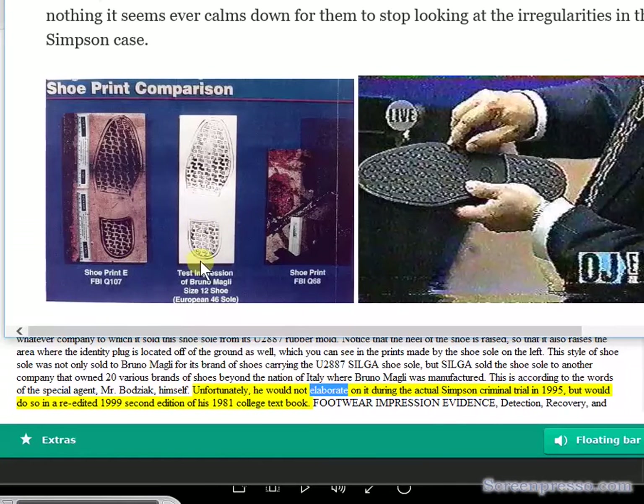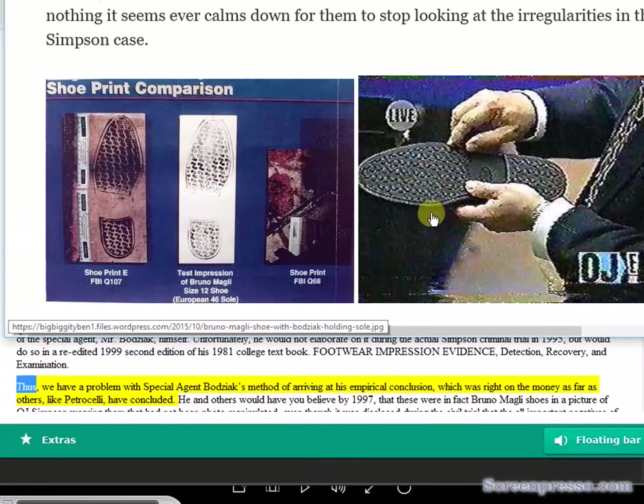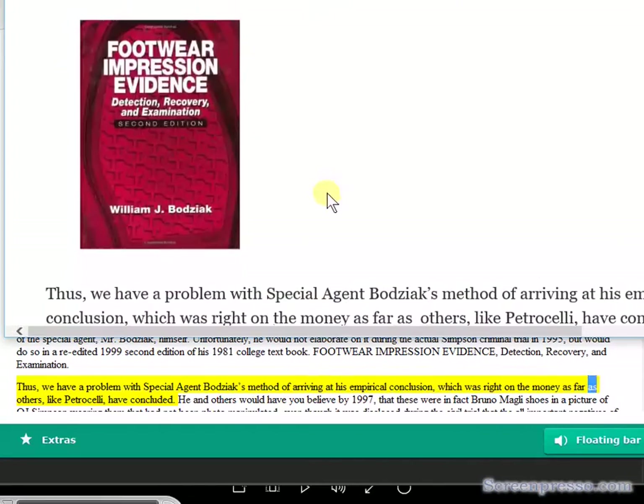Unfortunately, Bajic would not elaborate on this during the actual Simpson criminal trial in 1995, but would do so in a re-edited 1999 second edition of his 1981 college textbook, Footwear Impression Evidence: Detection, Recovery, and Examination. Thus, we have a problem with Special Agent Bajic's method of arriving at his empirical conclusion — which was right on the money as far as others like Petrocelli have concluded.